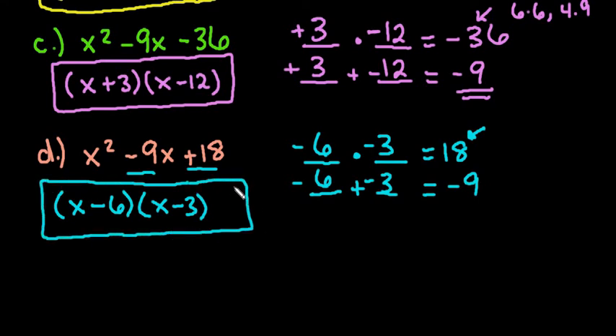Just to recap: when there's only a 1 in front of x squared, you're looking at the last number and finding two numbers that multiply together to give you the last term and add up to be the middle term. As always, thanks for watching. If you have any questions or additional topics you need me to cover, please let me know.